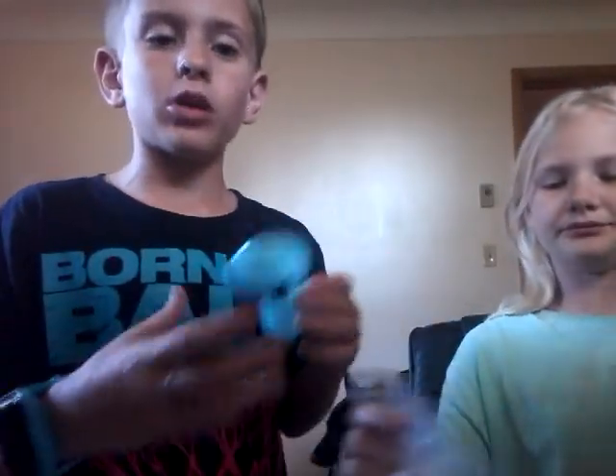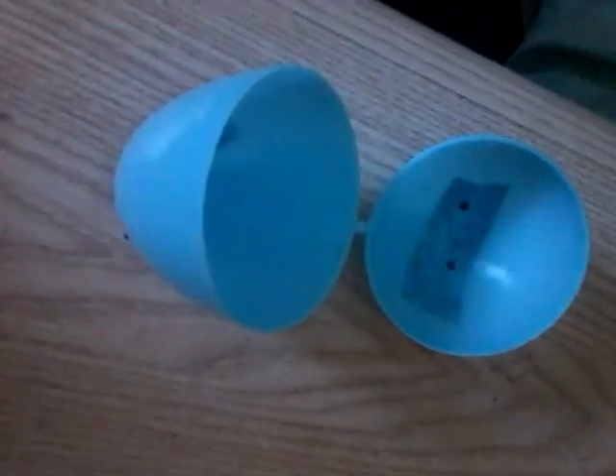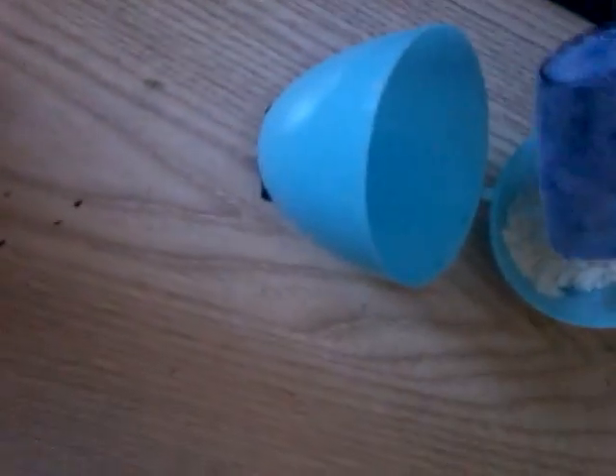Take some flour and put it in. My sister's going to do the flour — I'll hold it just to show you how much. Just fill one half, which is the small half. That's what I prefer.